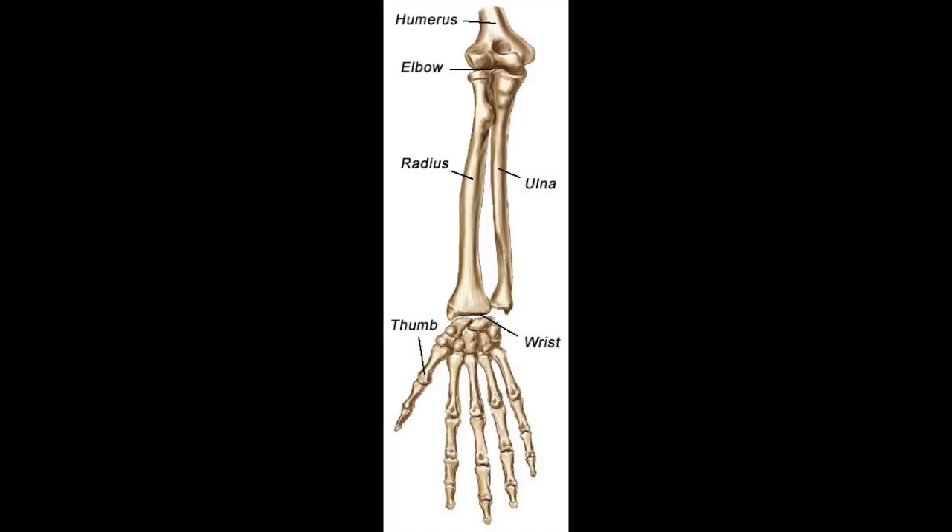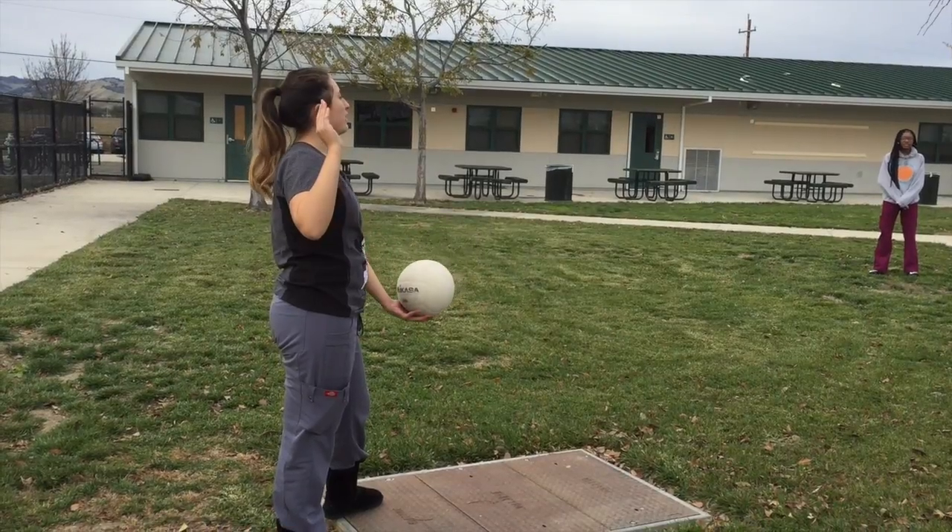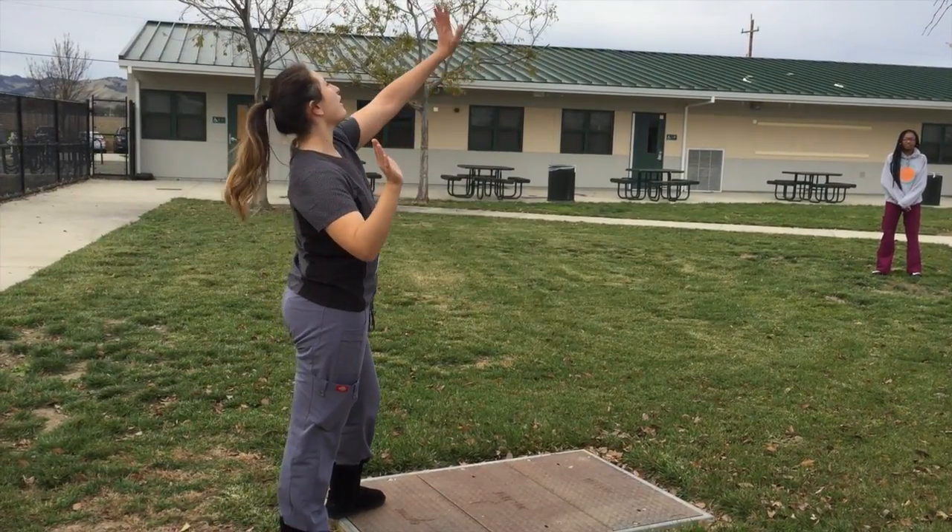Wrist flexors such as the carpi radialis, carpi ulnaris, flexor digitorum superficialis, and flexor pollicis longus contract when you move your wrist forward to hit the ball.